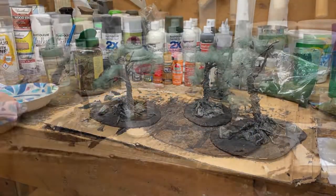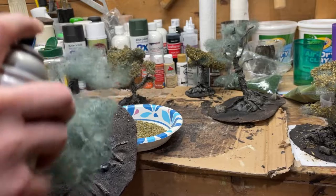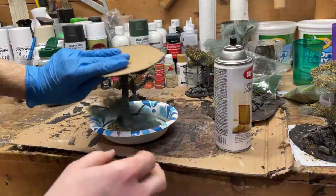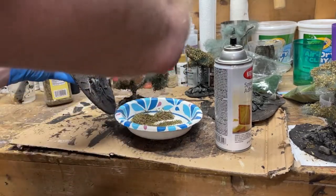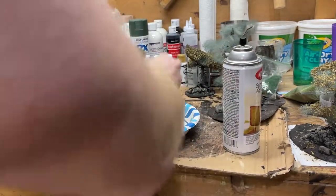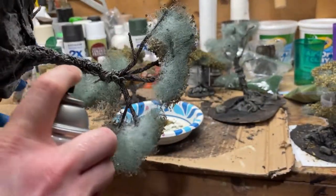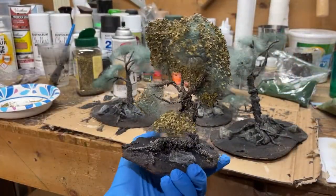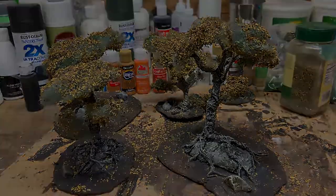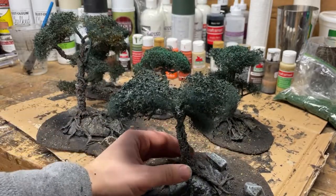Pour some dried oregano into a bowl, get out the spray adhesive, shake it up, and just spray a little bit onto the sections of stuffing where you want your flocking to go. Dip that tree into the bowl, even pick some of that oregano up, dump it on the tree, get it underneath, and make sure that most of that stuffing is covered. Then spray paint over all of it one more time with green - if you don't do that, the oregano over time is going to dry out and start to look really bad.